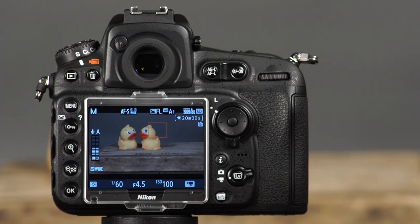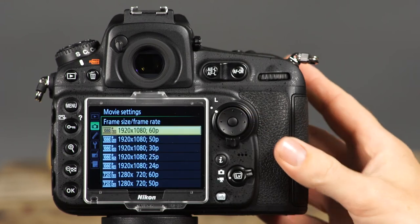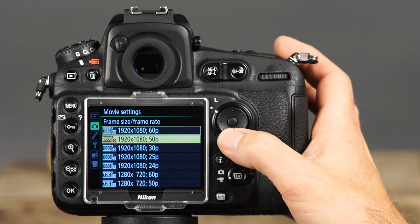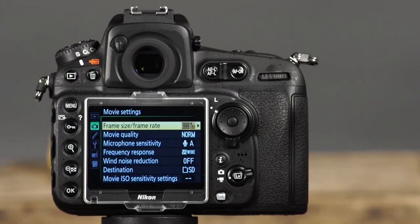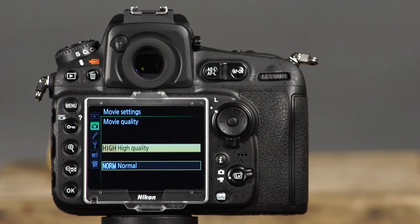The movie recording options, including frame size and quality, are available in the camera shooting menu under Movie Settings. The first option, Frame Size Frame Rate, is where you'll select the frame size and frame rate. Choosing one of the top five 1920x1080 options allows you to capture full HD video. You can choose from 60, 50, 30, 25, and 24 frames per second. The 1280x720 option is good when you want high quality video without needing full HD — suitable for family home movies or similar scenarios. After selecting the movie frame size and rate, choose the movie quality. Choosing high quality over normal quality will not affect the resolution but will allow you to capture smoother motion in action scenes.